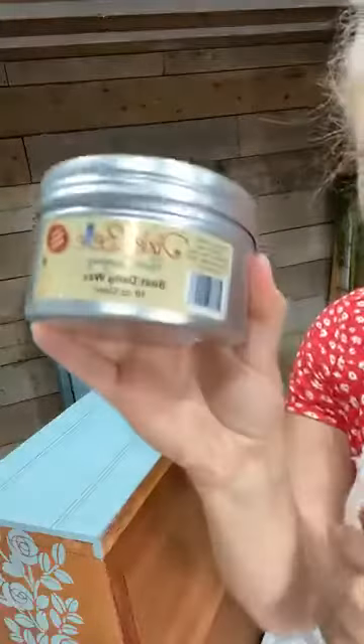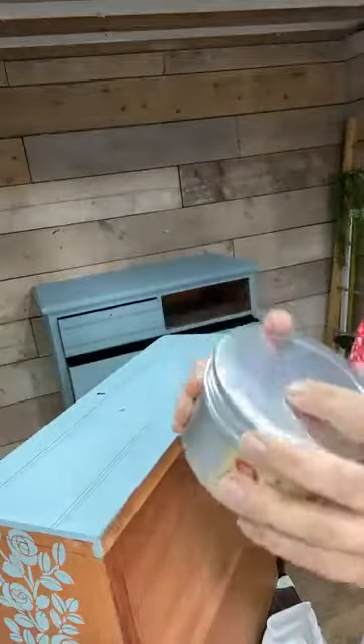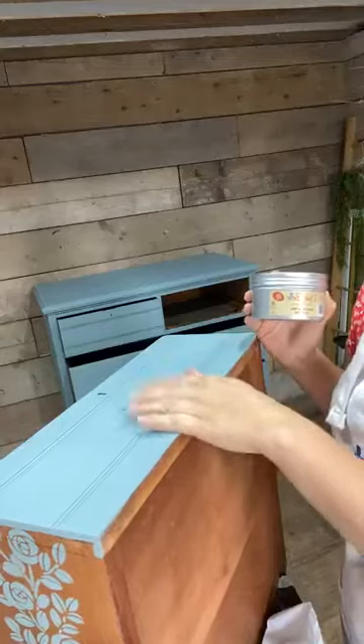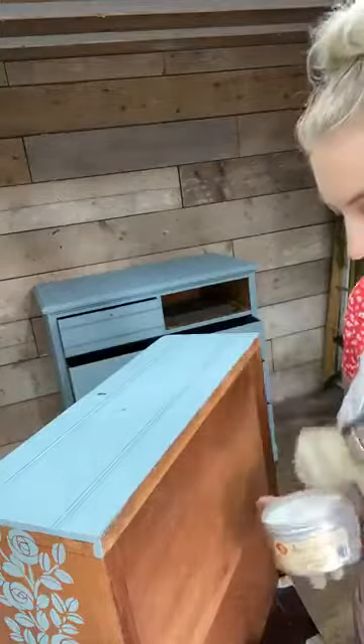So first of all I'm going to be putting on Dixie Bell's Best Dang Wax in Clear. That's just a clear one there - just to go on really to create a base for what I'm going to be doing. Let me put that on now and then I can show you the rest of it because this all needs to sort of tack up. I have got my wax brush, I'll start with that.